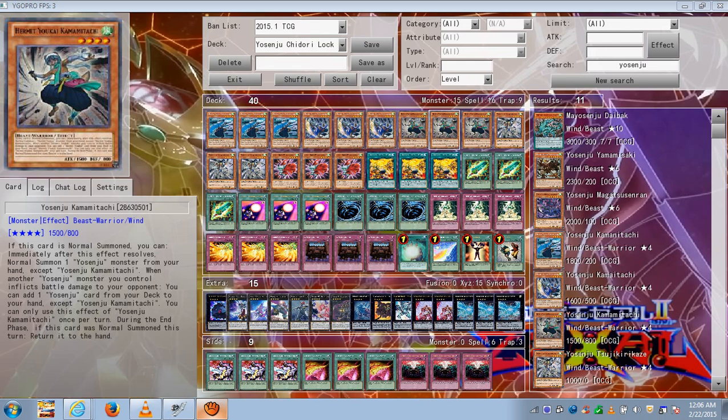Yosenju Kama 3: when this card is normal summoned, you can summon another Yosenju monster except a copy of himself. When another Yosenju monster you control inflicts battle damage to your opponent, you can add a Yosenju card from your deck to your hand, except a copy of him. During the end phase, if he was normal summoned, he returns to the hand.